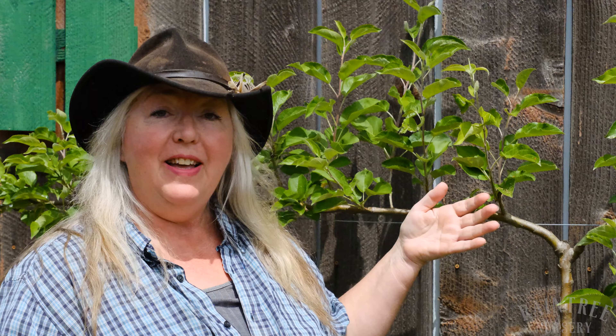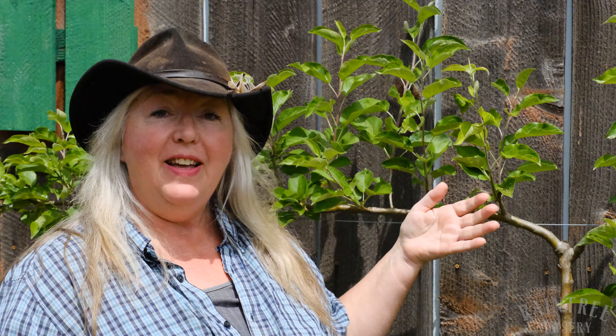Hey folks, it's Laura with Rain Tree Nursery and this video is a follow-up to our previous video about espalier training. This is the summer after that video was taken and you can see my form is looking really good. I'm getting lots of new growth, and pruning on espalier trees is a process. It's important to go back several times every year, assess what you've done, maybe correct some things and maybe do some new work. Let's do it together.